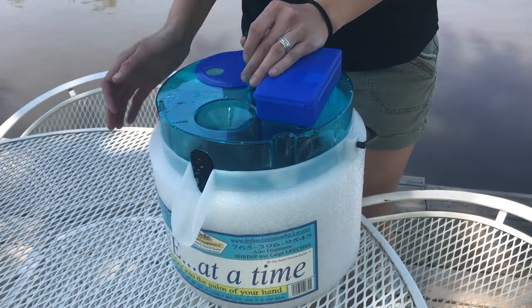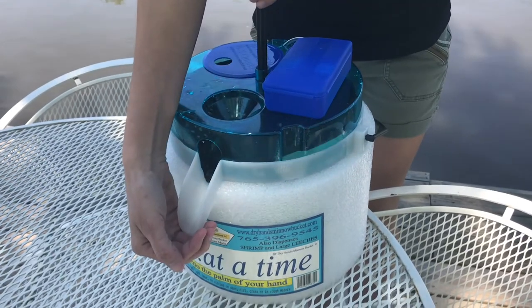And to dispense the minnows, you just pull up on the lever, just like that. You can go to dryhandsminnowbucket.com and order yours today.